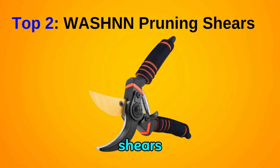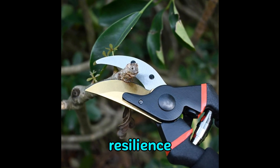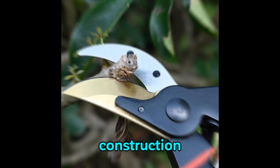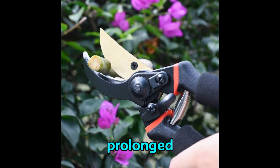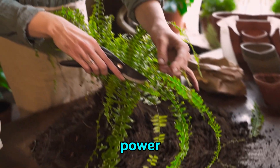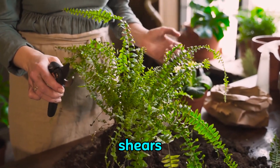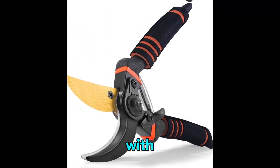The Wash NN pruning shears stand out as a pinnacle of quality and functionality in the realm of gardening tools. Meticulously crafted from SK5 steel, renowned for its exceptional durability and resilience, these shears are further fortified with a steel-titanium coating. This dual-layered construction not only enhances their resistance to rust, but also ensures that they remain sharp and wear-resistant even after prolonged use. What truly sets these shears apart is their innovative gear mechanism, meticulously engineered to provide unparalleled power transmission, meaning that pruning becomes an effortless task requiring significantly less force compared to conventional shears. This feature makes them particularly well-suited for individuals with petite hands or those who may struggle with traditional pruning tools.